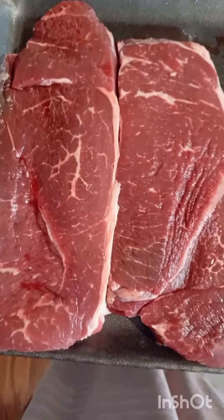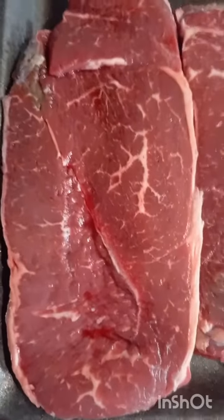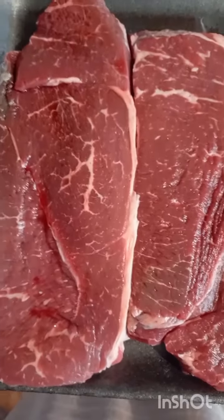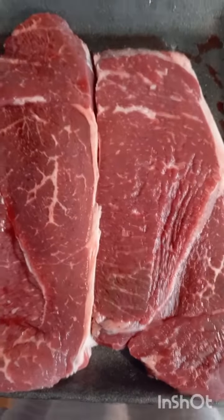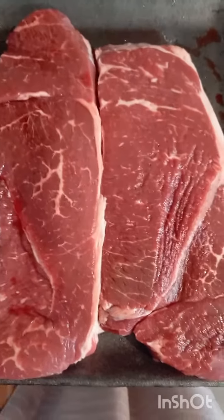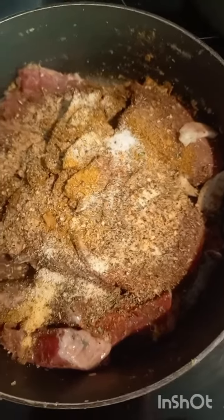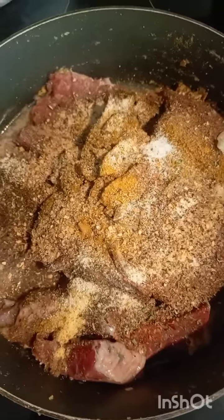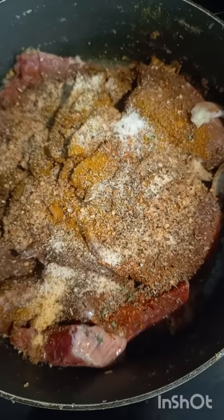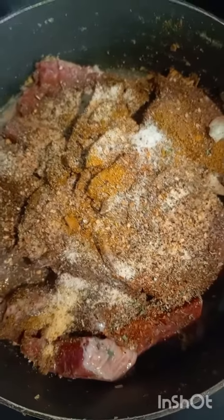This is a beef steak. I'm gonna cook with it. I decided to cut it up and steam it, so now it's cooking.